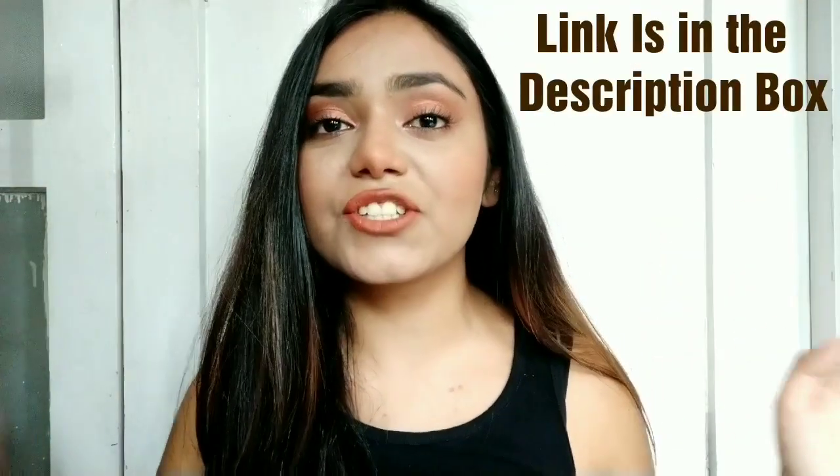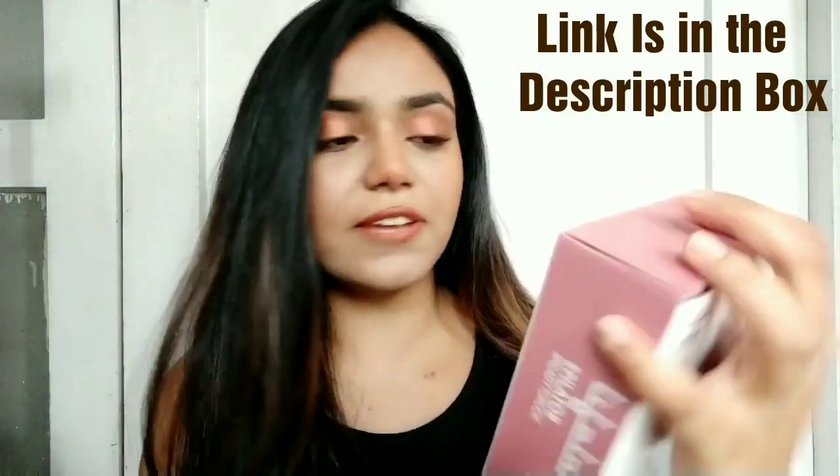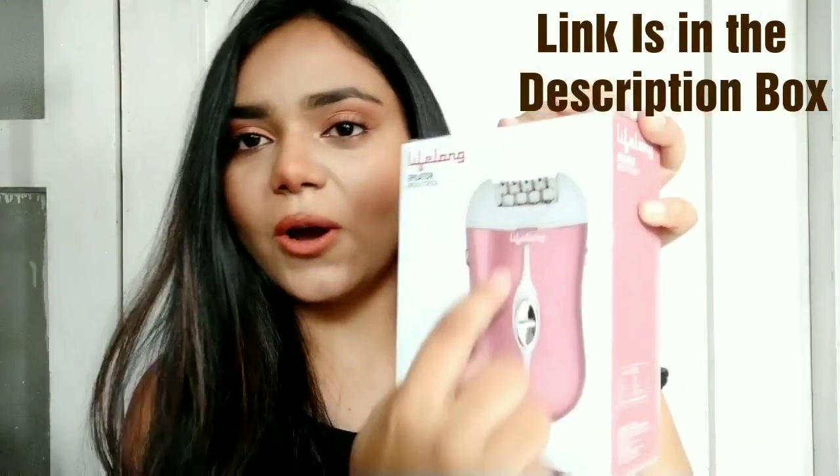Hello everyone, welcome or welcome back to my channel The Dusky Mermaid. My name is Manshi Singh and in this video I'm going to review the cheapest epilator I could ever find on the internet. It's just 300 rupees — it's called the Lifelong Epilator. This is how the box looks.